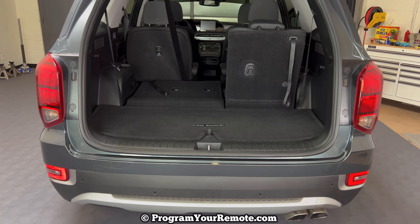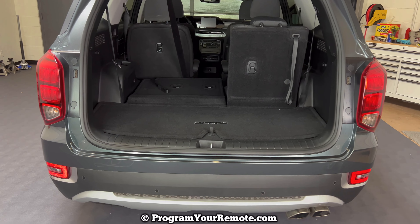As you can see I've already got the back hatch open. If yours is not already, go ahead and put the third row down. You can see half of the third row's down here. If you're not familiar with how to put that down, you grab this latch, pull it, and then it'll fold forward like that.